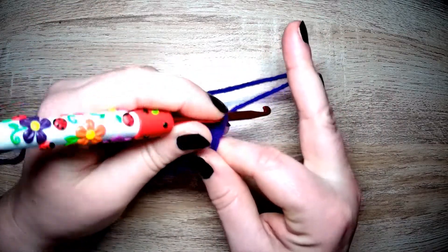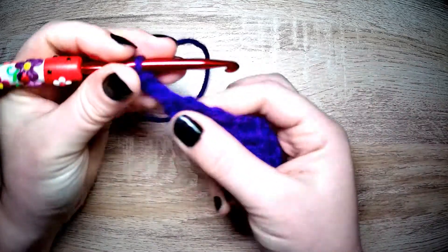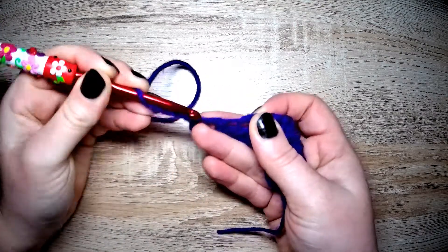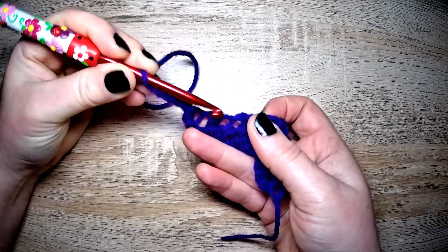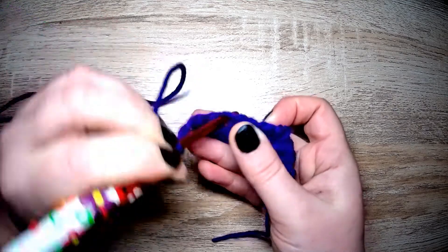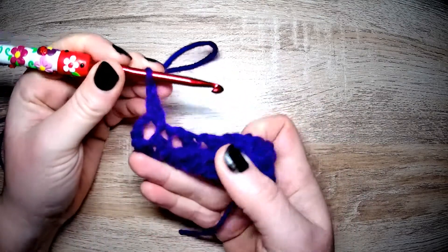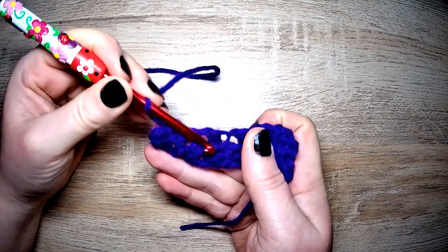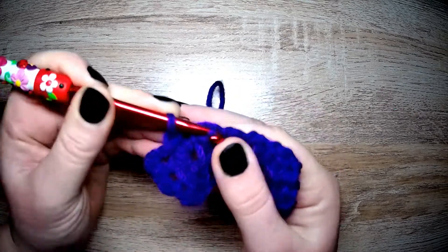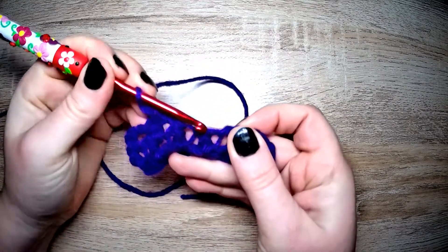We're on the end so we are chaining three: one, two, three. Turning our work. We are ignoring this first little bit. The next one — there's the cluster, there is the long post — we're going between the two, into that gap, for an extended single crochet, and chain one. There's the cluster, there's the long post — in between the two — extended single crochet and chain one. And do that to the end of the row — nice and simple.